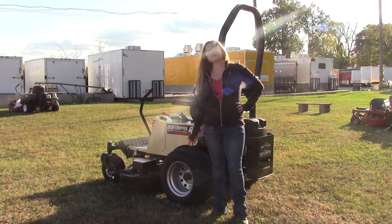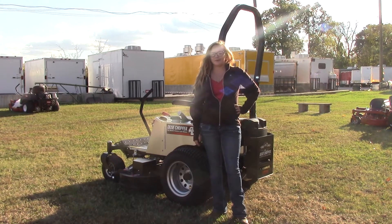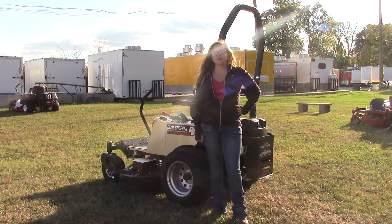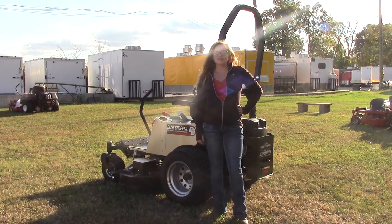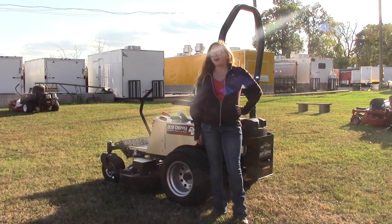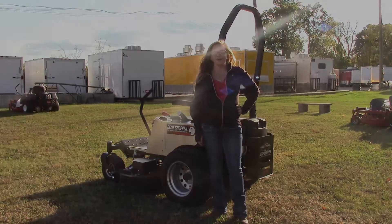Your tires on the back are going to be 23 inches in size. Overall, this mower is going to have a four-year bumper-to-bumper warranty. If you have any further questions or would like to learn more about this mower or others similar to it, please feel free to give us a call at 615-641-7720 or visit us on our website at SLEequipment.com.